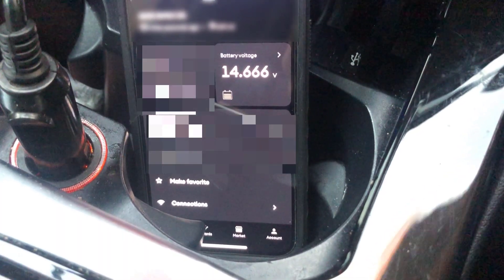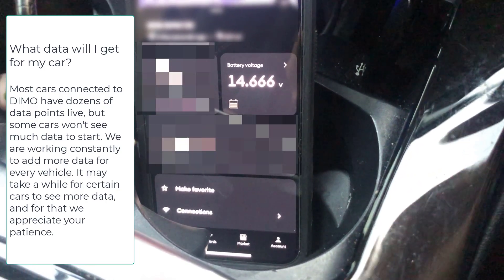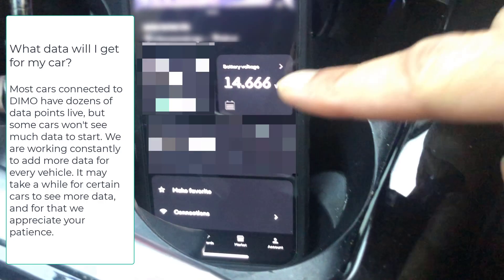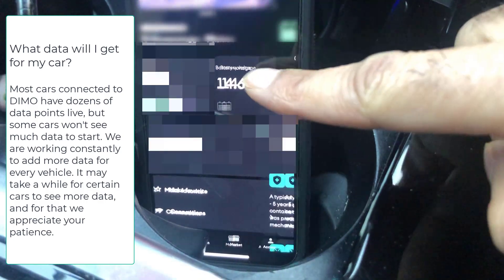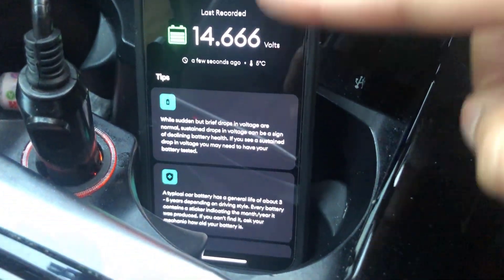With the LTE R1 connected, you should get a lot more vehicle information presented on the screen. One thing I noticed immediately is the battery voltage, which never used to be there. If you click on that, you can see the battery voltage is now shown on the screen as well, which is great.